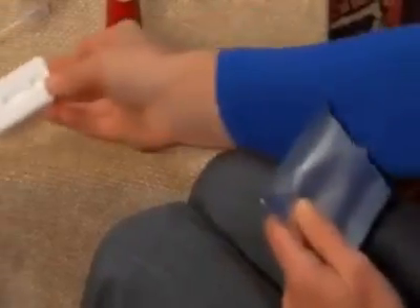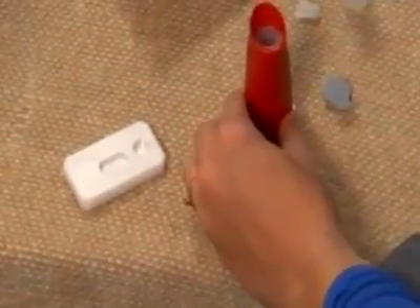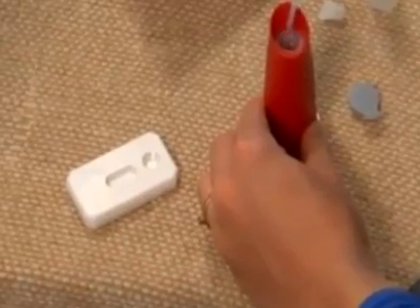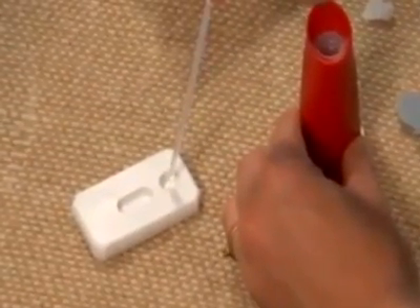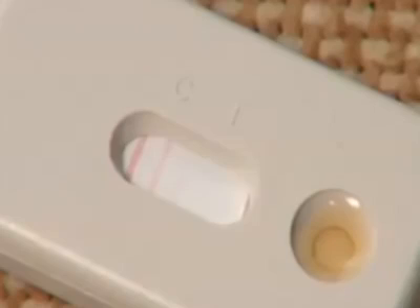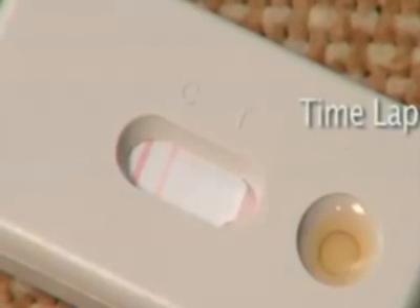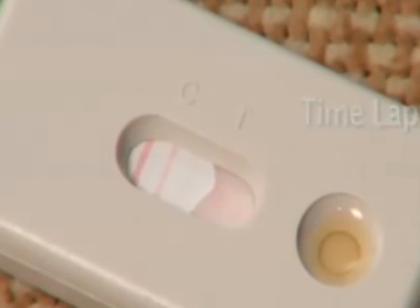Remove the rapid test cassette from the foil wrapper and place on a flat surface. Using the dropper, transfer 5 drops into the small round sample well on the test cassette. Wait 10 minutes as Indoor Biotechnology's proprietary technologies inside the test cassette determine the level of mite allergens in your sample.